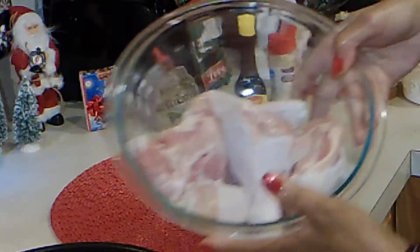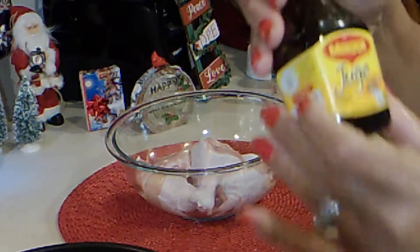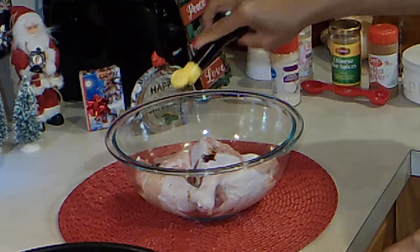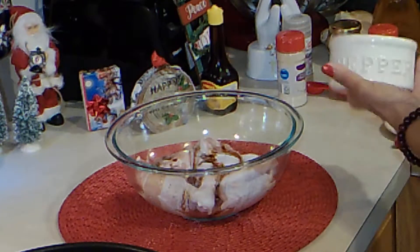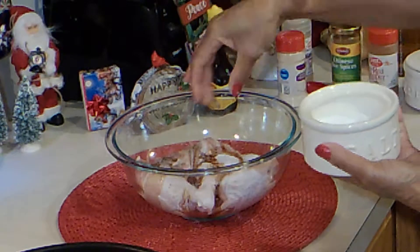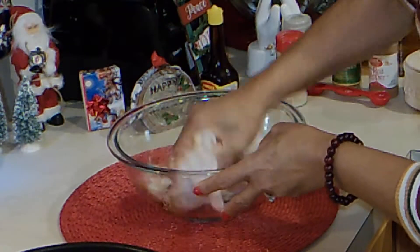Okay, so here I've washed my chicken and cleaned it really well. I'm going to season it with Maggi Jugo — it's a seasoning sauce. I'm just going to shake some on here. And we're going to add some pepper and salt. I'm going to take my hands and mix it, make sure it's coated well.